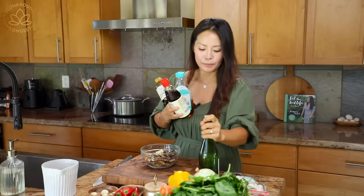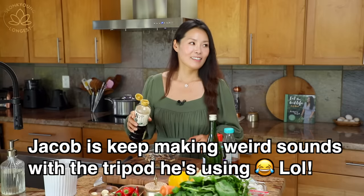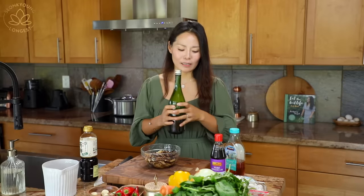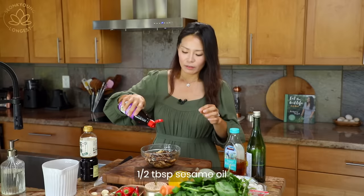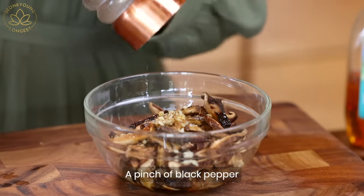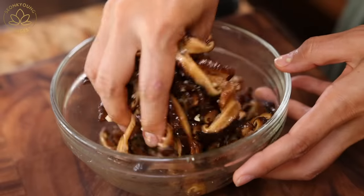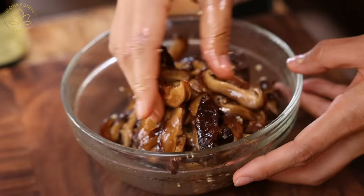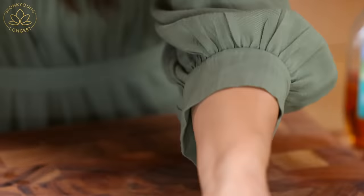To marinate the mushrooms, we need some soy sauce, some agave nectar or sugar, some mirin — seasoned rice wine. If you don't have mirin, you can skip it. Some sesame oil and black pepper. Go ahead and mix it with your hands — in Korean cuisine, we say you have to mix food with your hands to have that umami love taste. Then just let them marinate like this.